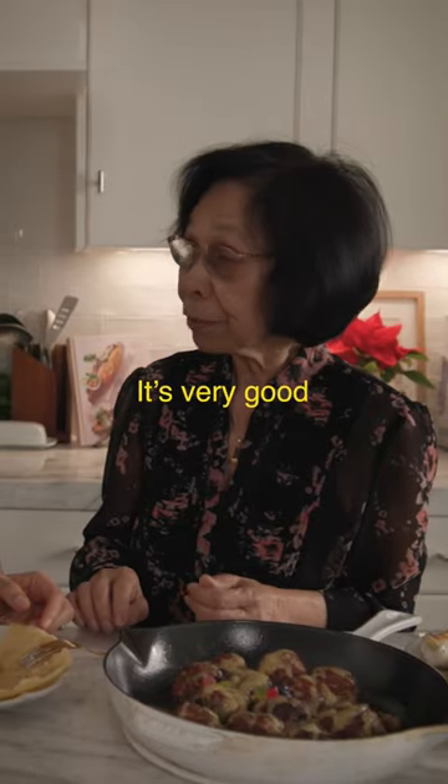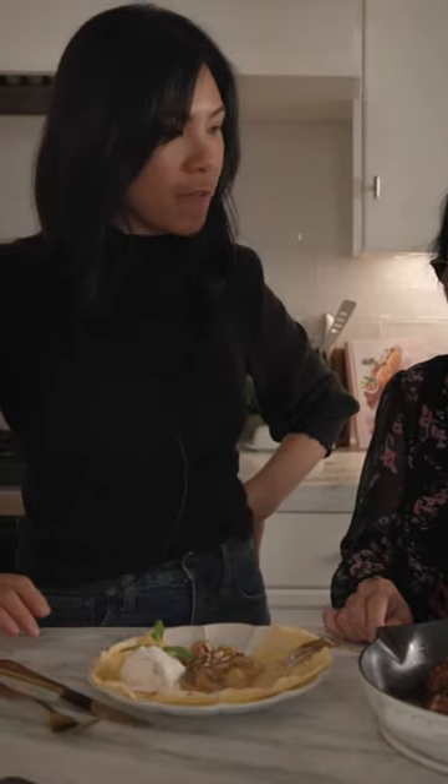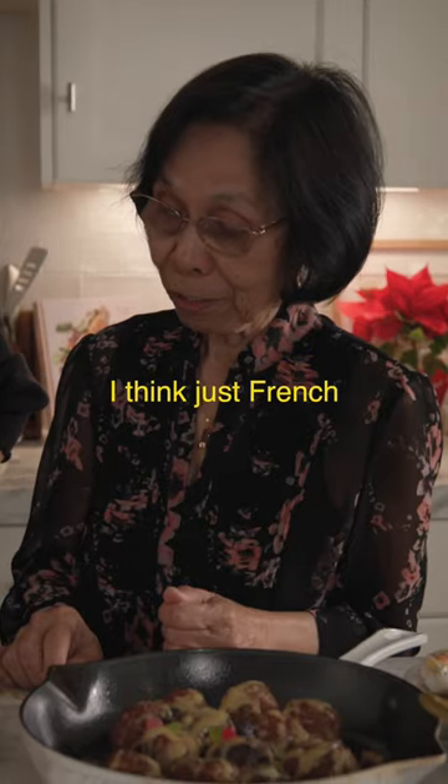It's very good. Very, very nice. Does this remind you of anything Vietnamese though? I think just French.